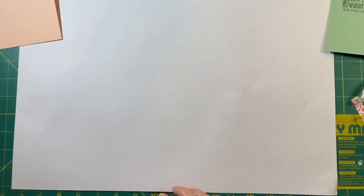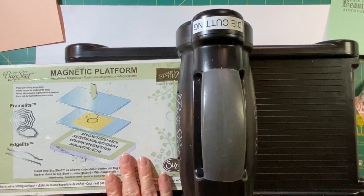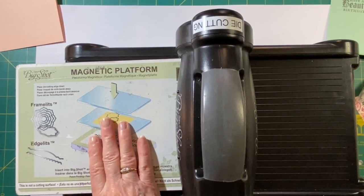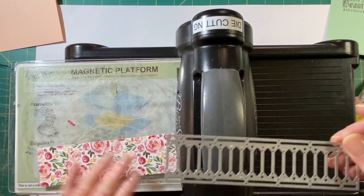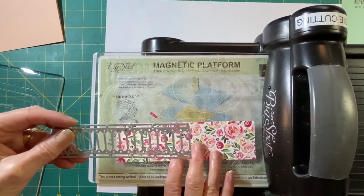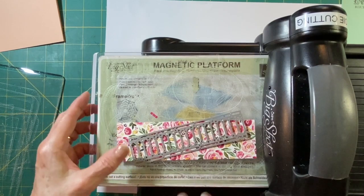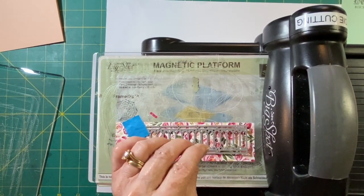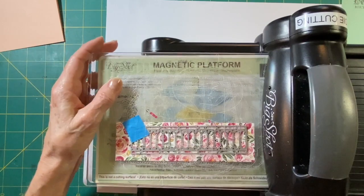Next I'm going to set that aside and bring out my Big Shot. Now the Big Shot — we don't sell this at the moment, but if you do have a Big Shot or haven't used it in a while, remember if you got the magnetic plate, it works really well. I'm going to put that down and take my little die and set it right there in the middle. Here are my little blue tapes, just to keep it from wiggling. If you have a stamped image and you're cutting out around it, you want to be sure to use some tape to make sure it doesn't wiggle as it goes through the Big Shot.